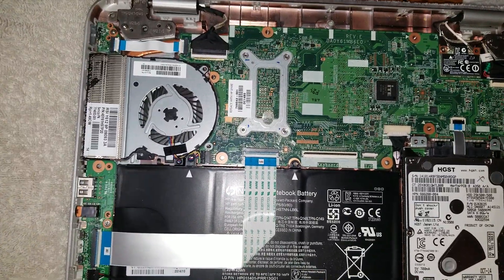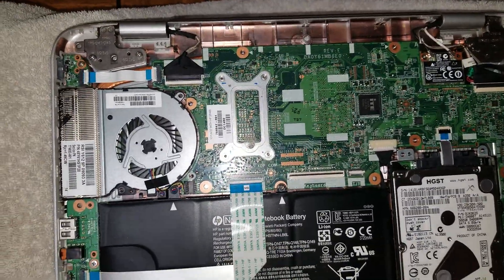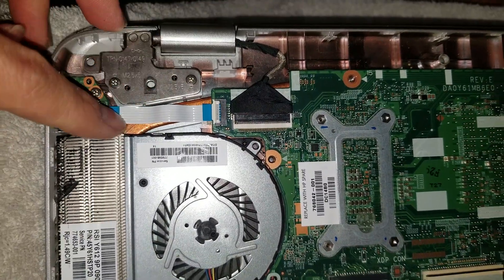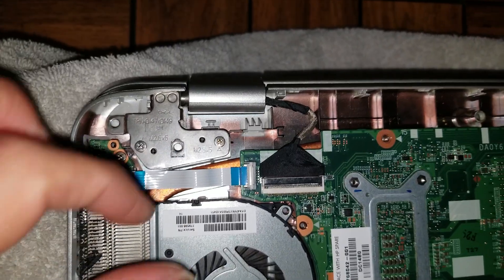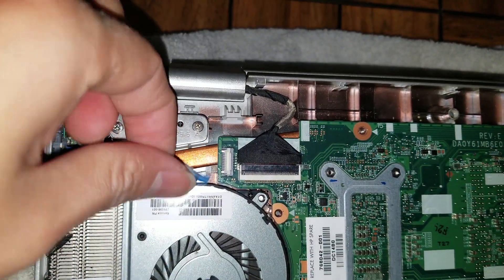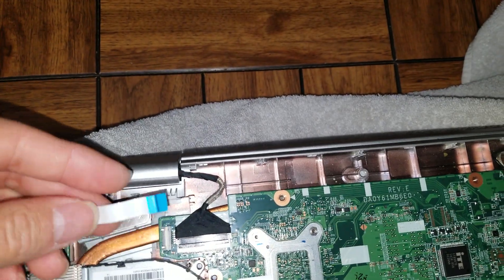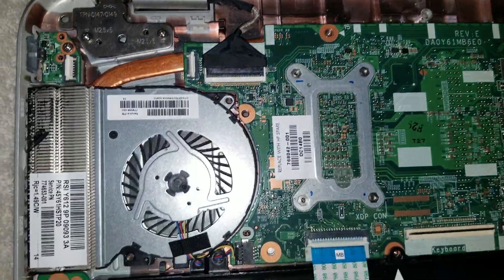There are a bunch of screws under here as well. There's a power button connector — if your power button isn't working, you can replace that cable by flipping the latches up and removing it. Just wiggle the cable out and keep it in the same orientation so the bends in the cable don't get stressed in different directions.